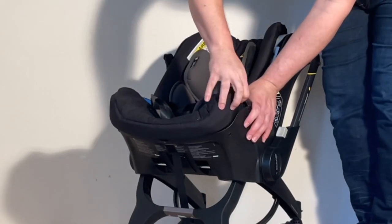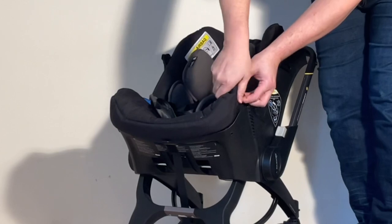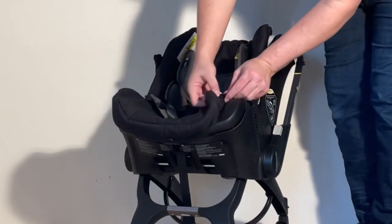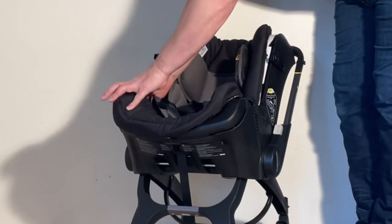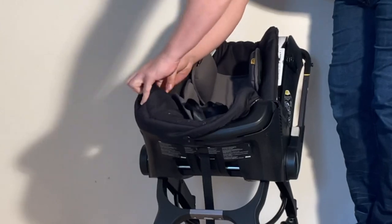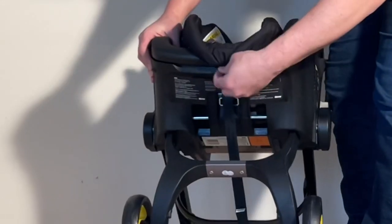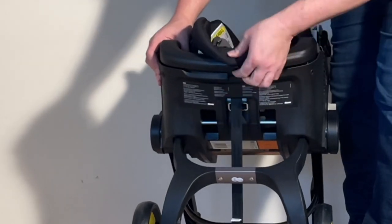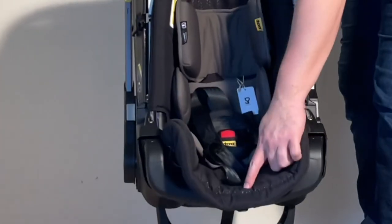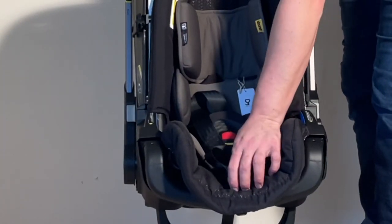Under here is another one of these buttons — another one like we saw with the canopy — so you need to unsnap it on both sides. Then there's a last button here right in the middle underneath, with a little tag to help you get under it.